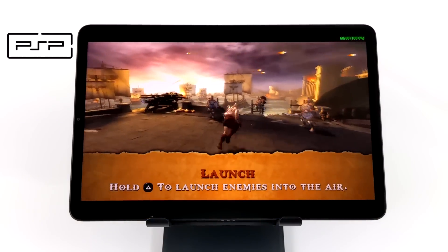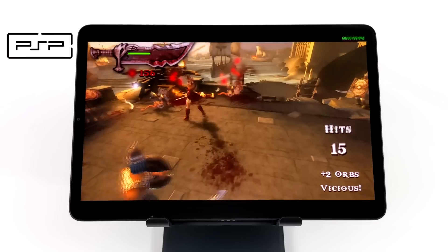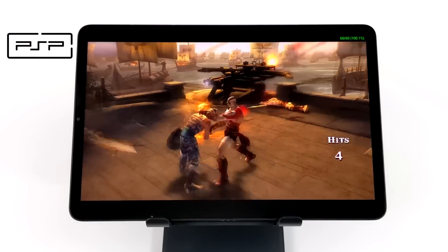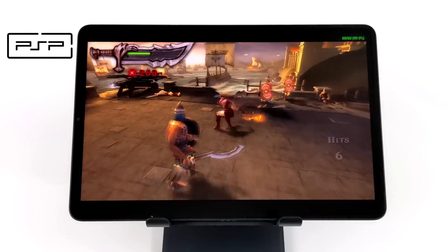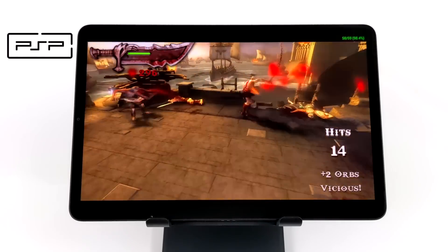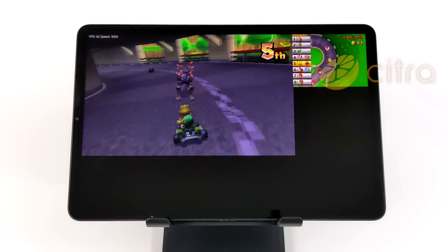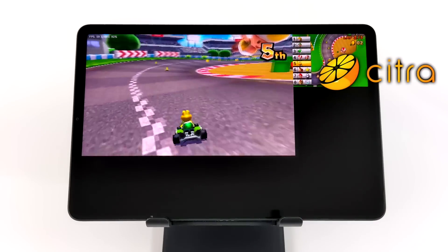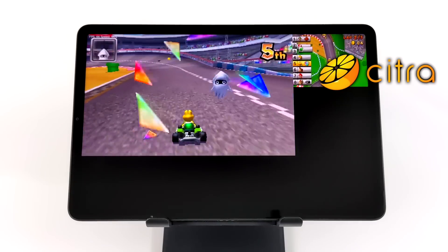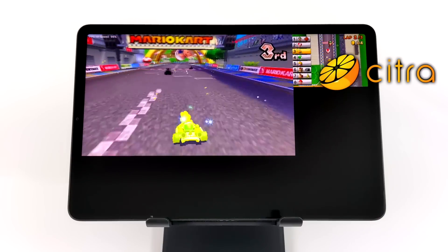I also had to test out some emulation. First up we have PSP using the standalone version of PPSSPP — Chains of Olympus, Vulkan backend, no hacks, 4x resolution — running at 60. I'm not going to show off Dreamcast, Neo Geo, or anything lower because the Snapdragon 870 has more than enough power for those. Next up we have 3DS using Citra from Google Play. I personally prefer the GitHub MMJ build but I wasn't getting picture on the second screen, so I resorted to the Play Store version, and it's actually running pretty decent.